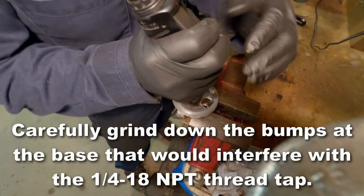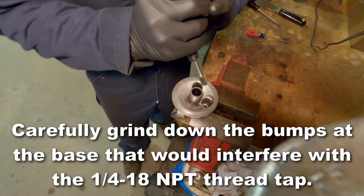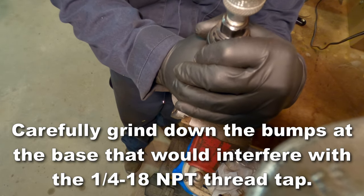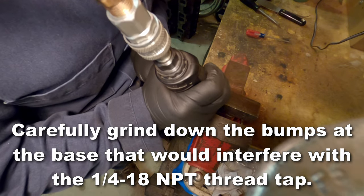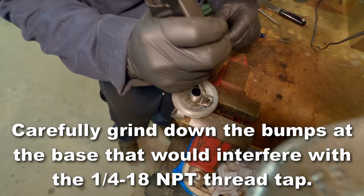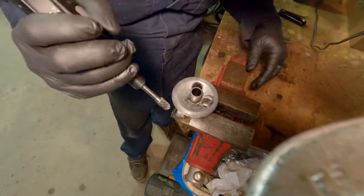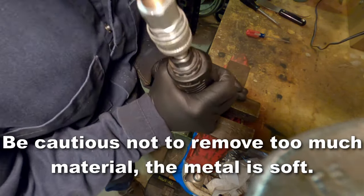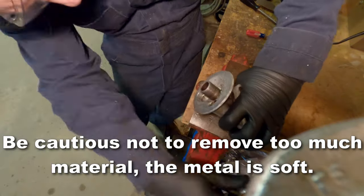So now we're going to go over to the vise, and I'm going to carefully grind down those bumps that you see in the well there. The base of those kind of interfere with the tap when I'm tapping it, so I'm just going to grind those out. Remember, the metal is really soft here — we're not dealing with steel — so be careful when you're grinding, as you can take off too much material.